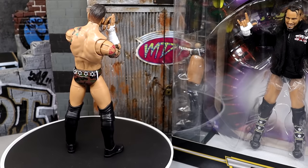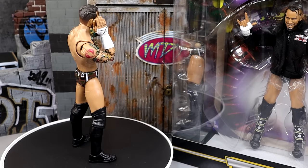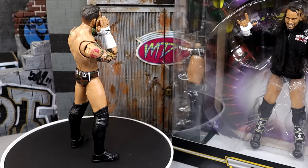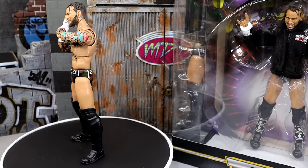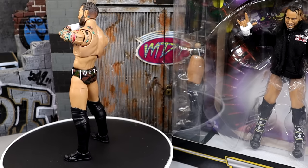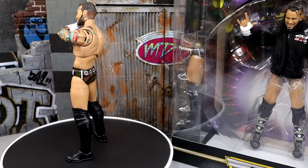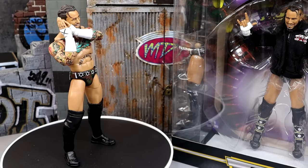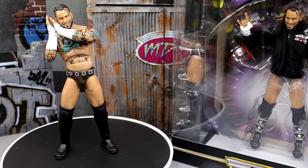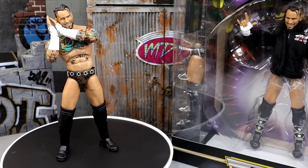Here's the Walmart exclusive Supreme Collection CM Punk figure out of the packaging. Wow — I am pretty damn impressed. I'm enjoying myself a lot. This figure is the real deal. You get a ton of bang for your buck. They have knocked it out of the park so far. This is Walmart exclusive — you cannot pick this up anywhere else. Supreme Collection figures are now going to be Walmart exclusive moving forward. We're going to dive into the accessories first and then take a closer look at the figure itself.